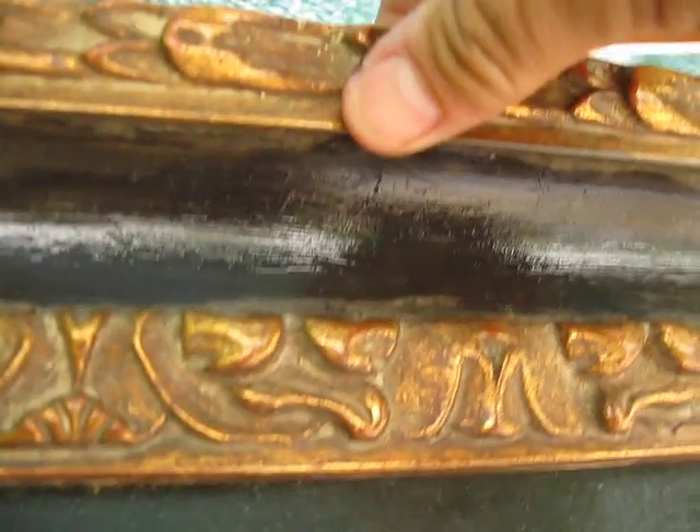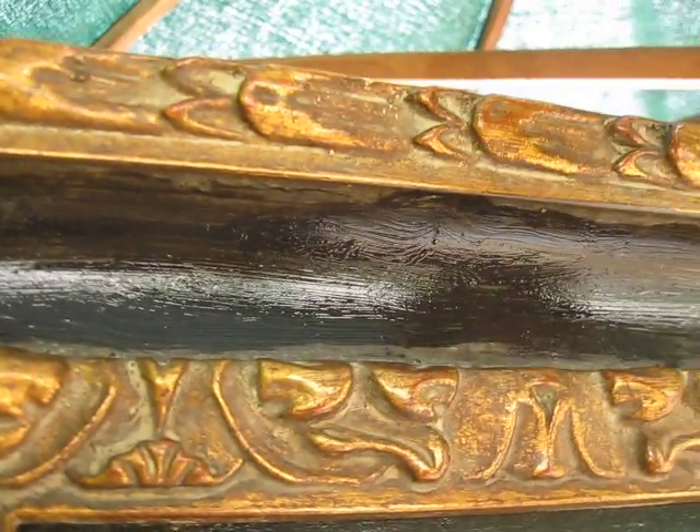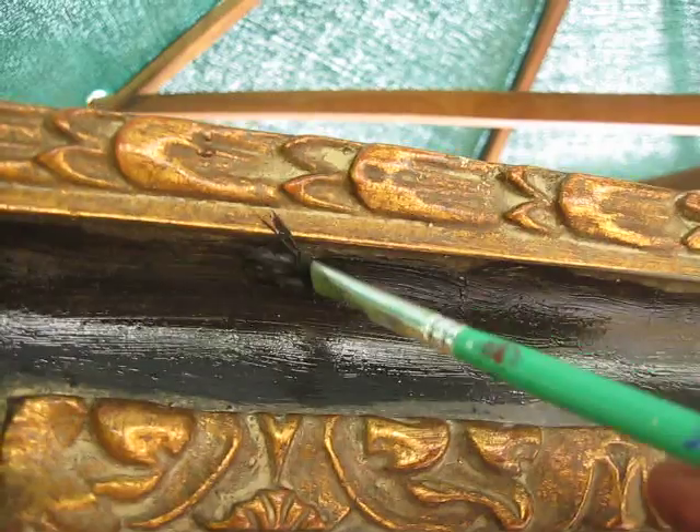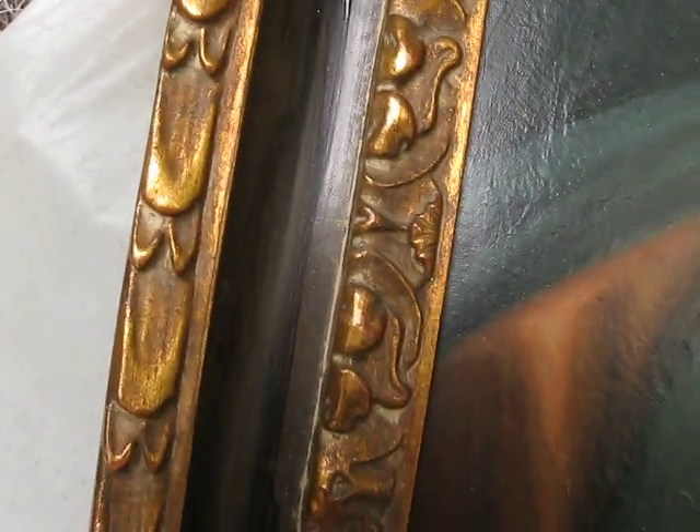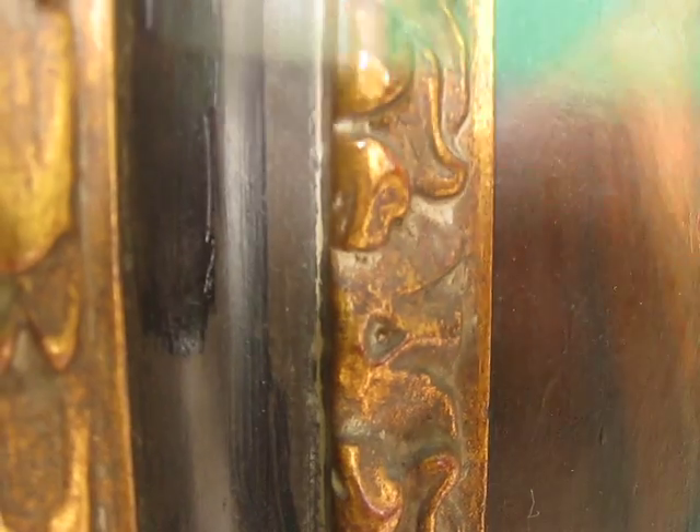If you just go over a little bit, just wipe that away — no big deal. Whoops, did it again. It's hard to do this with one hand. Let's come down here where it's easier. My arm is getting tired up there. So we're just going to come in here with this black paint.